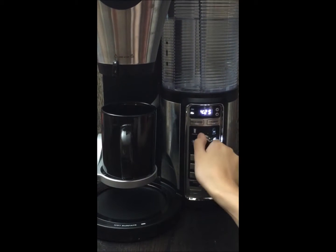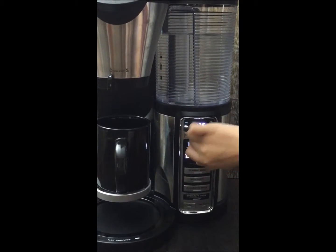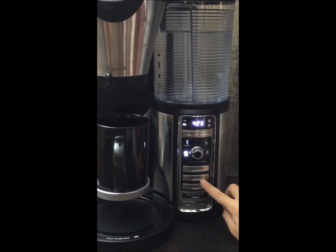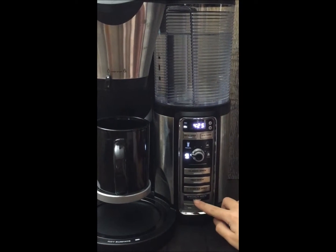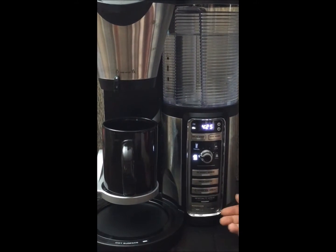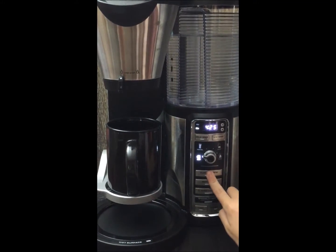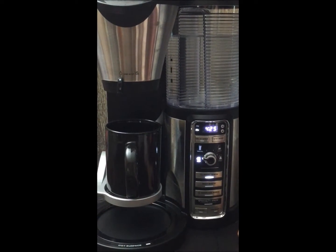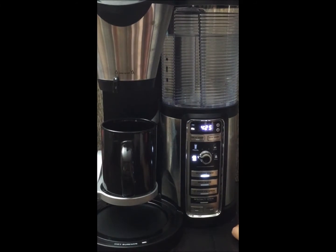For this one we're going to do a cup, and then you have the different brews. So there's classic brew, rich brew, over ice brew, and specialty brew. Those are the different strengths and everything, we're just going to do a classic brew for this one. And then it'll start in a bit, but we're not going to watch the coffee be made.